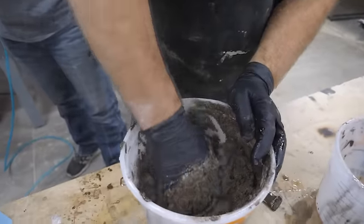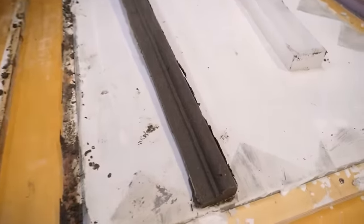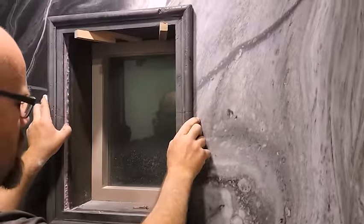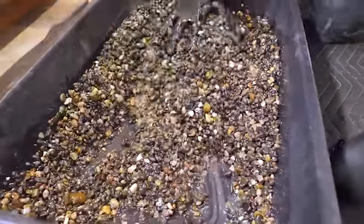We're going to teach you how to make your own architectural molding using our products and play sand. You're going to love the tips and tricks, the pro tips that we're going to guide you along to take your shower pan and up-level it.